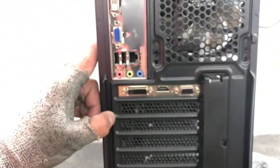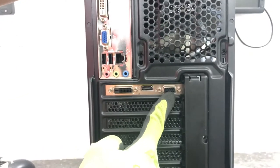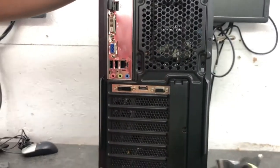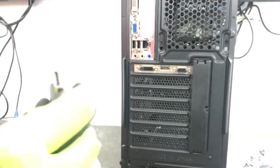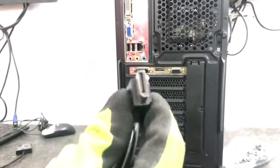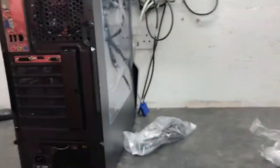This graphics card, being a GT710, only has VGA, HDMI, and DVI. This DisplayPort cable usually only comes with more powerful graphics cards, so for this card we will not be able to use this cable. But we will be able to use the VGA cable.